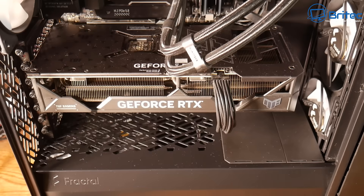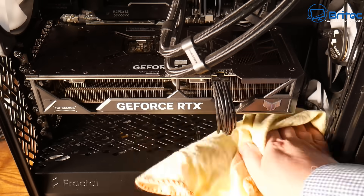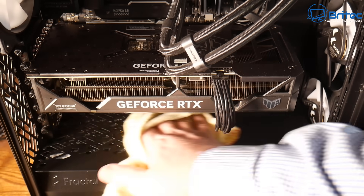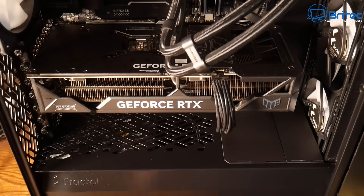If you've got dust in there it's going to restrict the airflow. You can see I'm just blowing out the graphics card here. I've brought it back inside just to show you — normally I would do all of this outside. I'm giving it a quick wipe down, and eventually I'd give it another quick last blast before bringing it back inside.